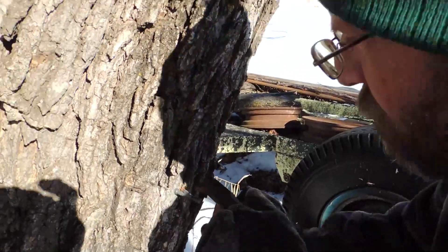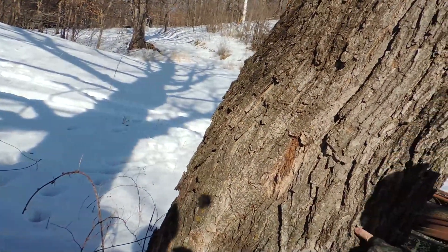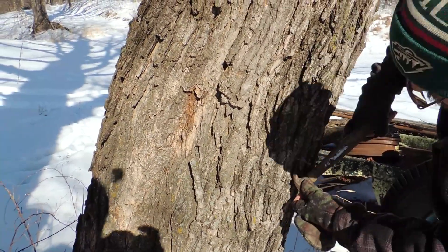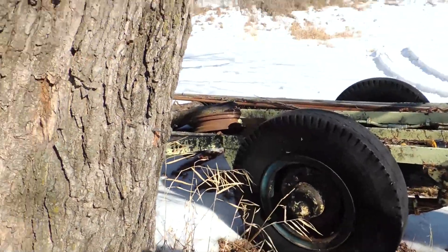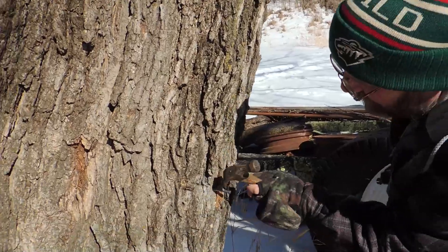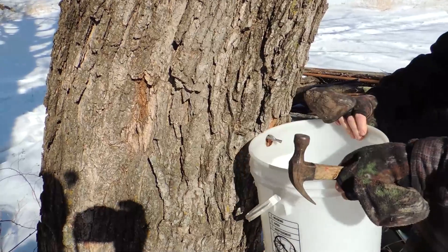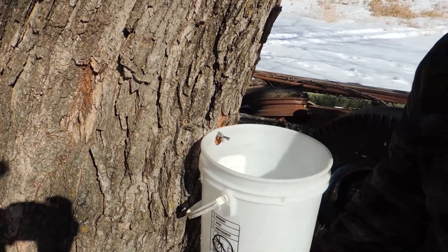When you have a dimple in, your bucket may not fit in there. Yeah. Let's make just about. There. We won't put covers on them yet.